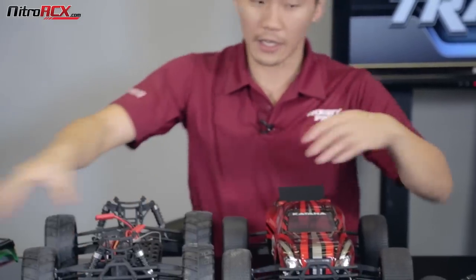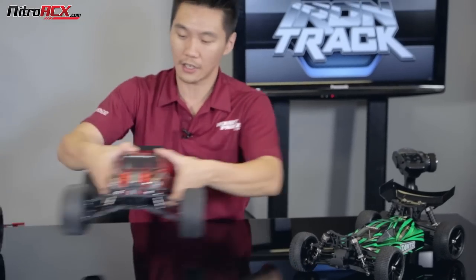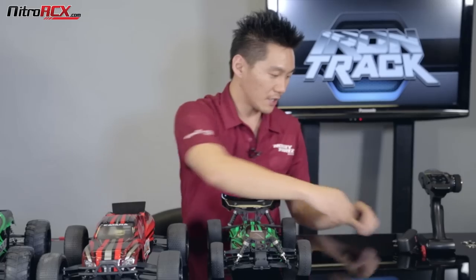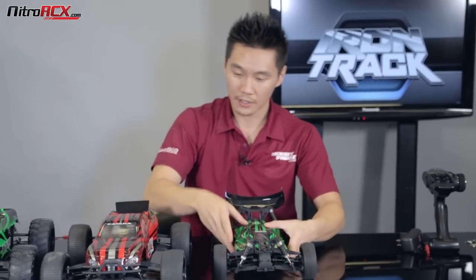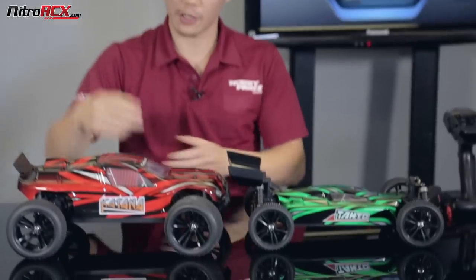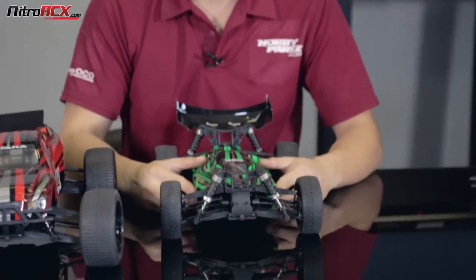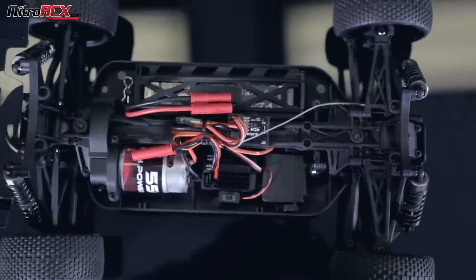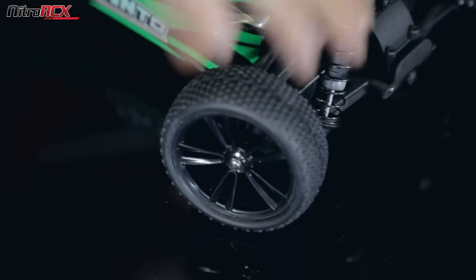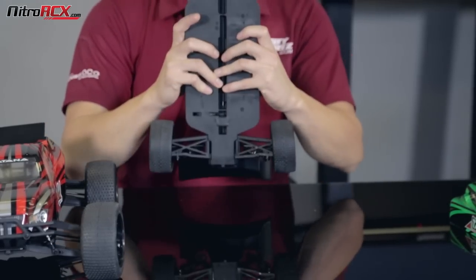Now let's take a look at the Tonto. The Tonto is a little bit different — you're sharing the same chassis with the Bowie and the Katana, but the Tonto is going to have a similar chassis to the short course truck. That means it's going to have a lower ground clearance. You'll notice the Katana is further above the ground — the Tonto isn't going to roll over as easily and it's going to be a little bit quicker on smooth surfaces. Because of that lower, ground-hugging suspension, the diameter of the tires and wheels are also smaller, which gives it a little bit higher speed. You're looking at the same power system throughout along with that polycarbonate chassis.